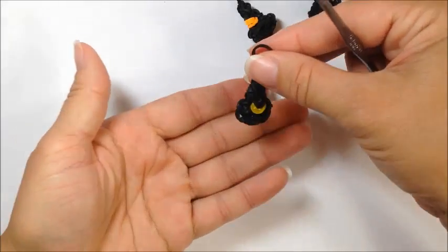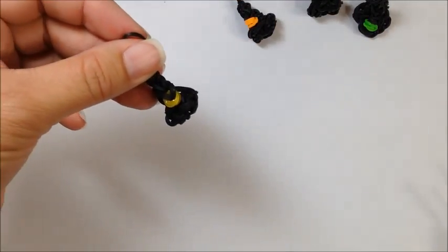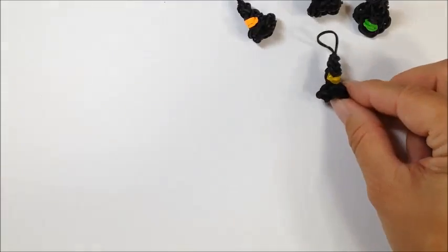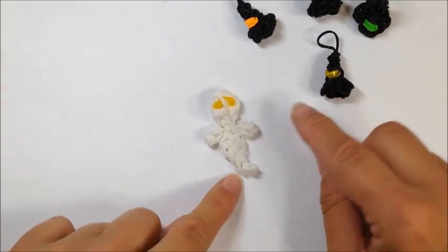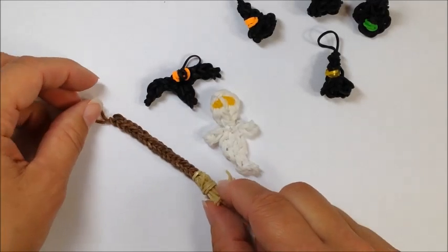So here we have got an adorable quick little cute witch hat! Follow along with some other loomless tutorials I have, such as the ghost, the bat, and the loomless broom.